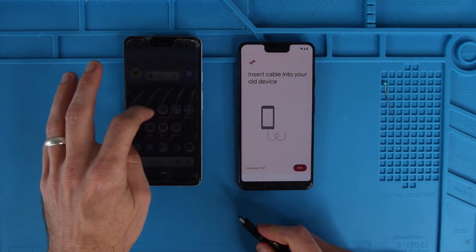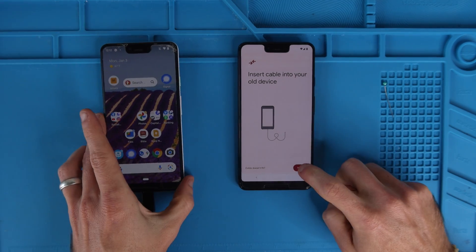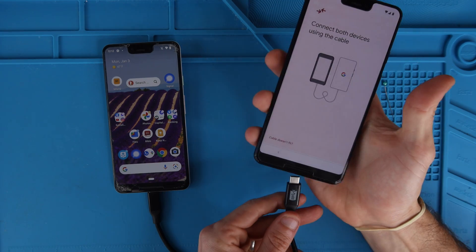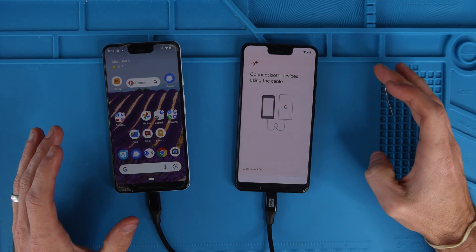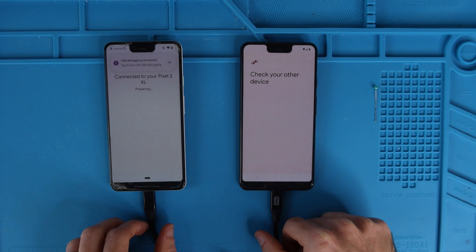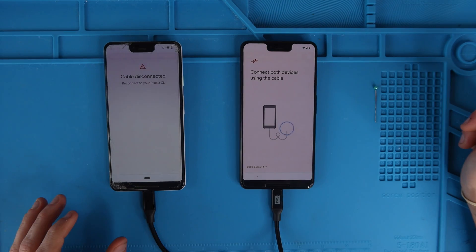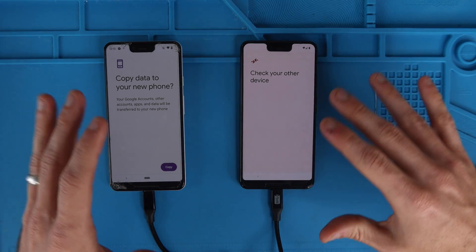We're going to hit next. Insert your cable into your old device — so we're going to plug that in there and hit next. And then we're going to plug it into the new phone. It should recognize that the cable is plugged in. I actually had to jiggle it a little bit — if yours doesn't connect, make sure to jiggle it a little bit. I think the cable is actually bad, so I'm going to not touch these cables at all anymore.